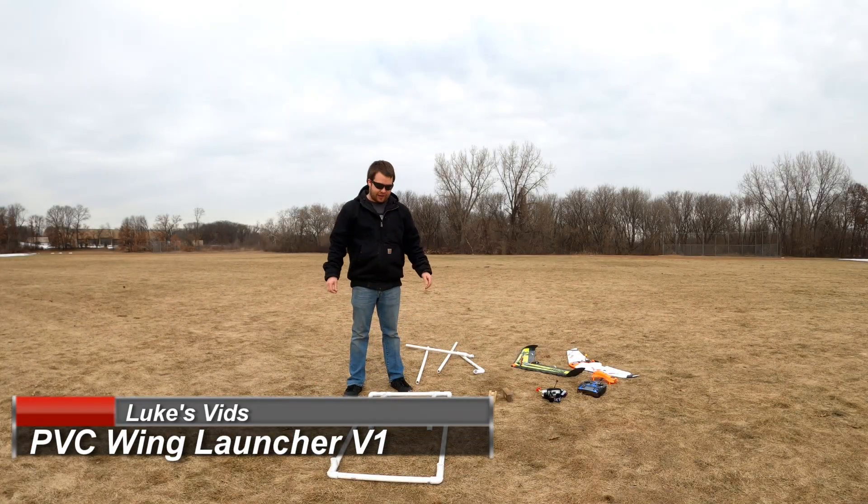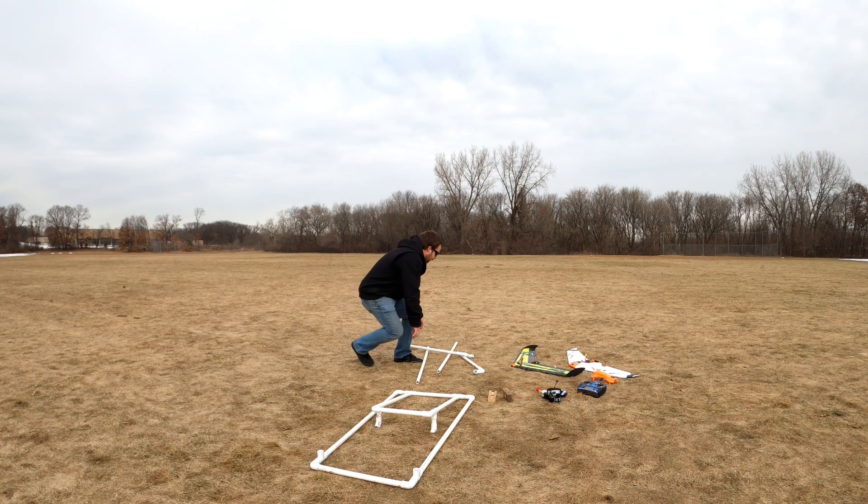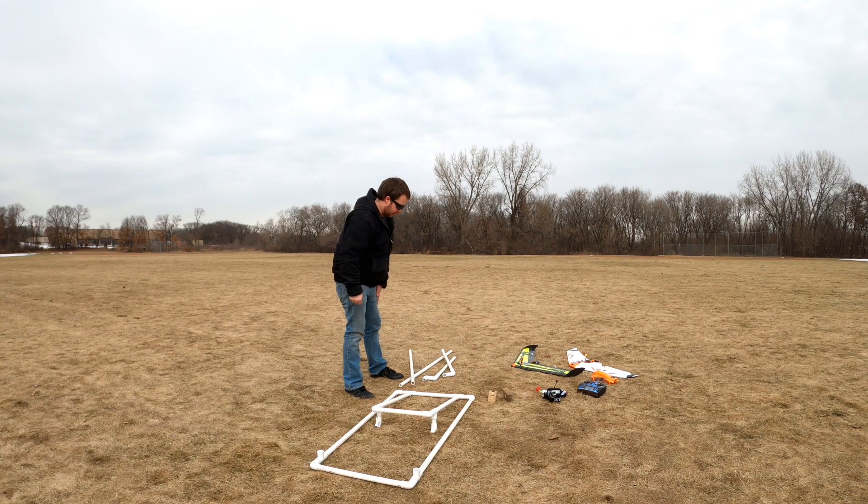Out here trying the new airplane stand or the wing launcher. It's portable — basically bring these tubes, bring the main stand, and everything will basically fold together.